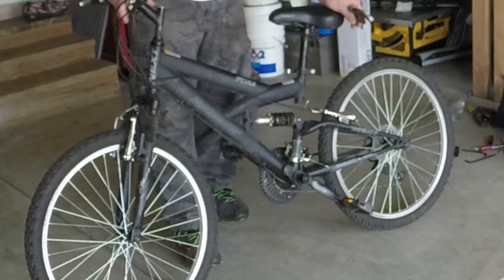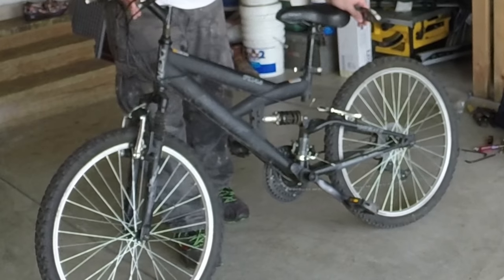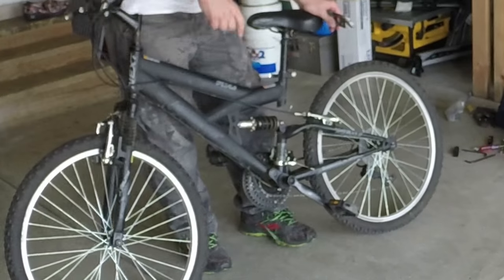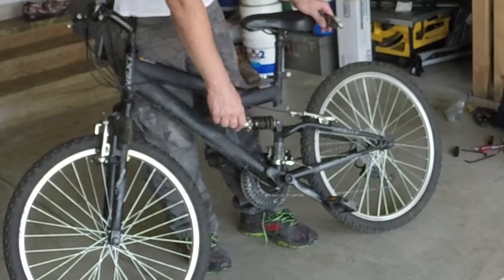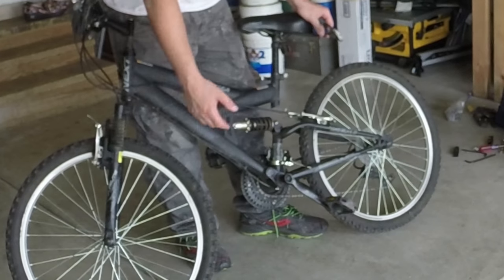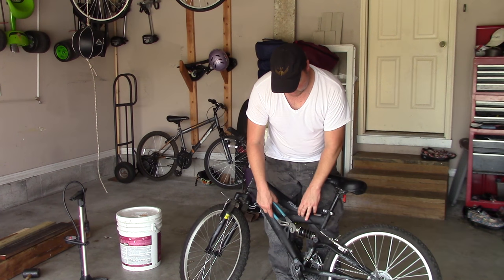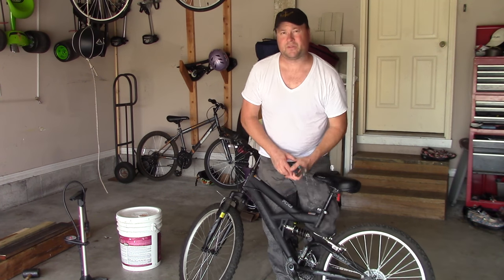This is a big box store bike and there's a very simple spring in there and there's nothing to adjust at all. But your rear one here is a little bit cooler, and even on these less expensive bikes, you have not just a spring but a shock right here, and there are adjustments to that.